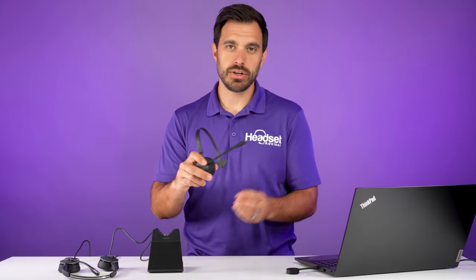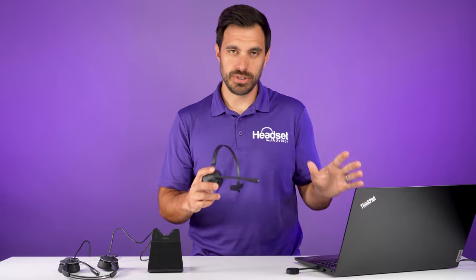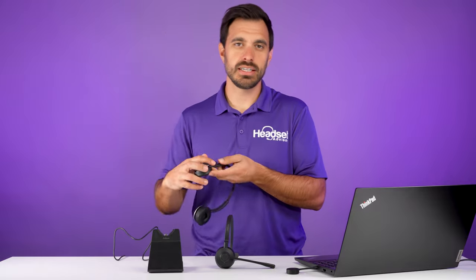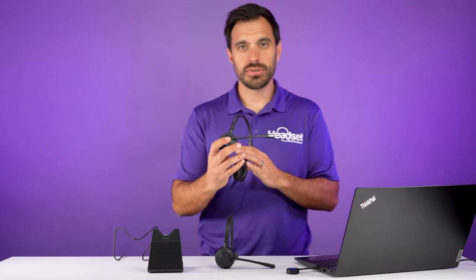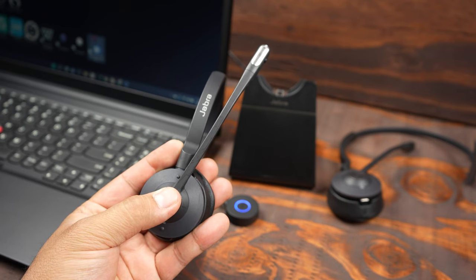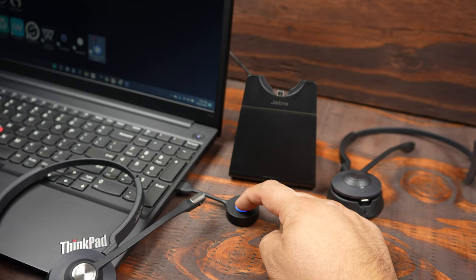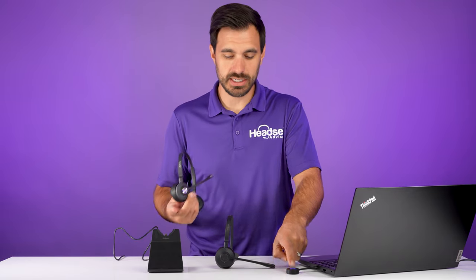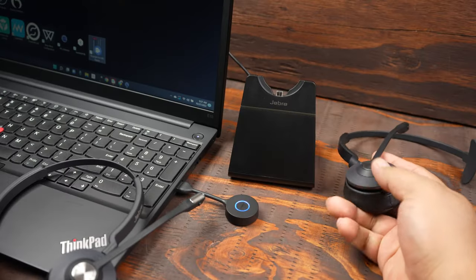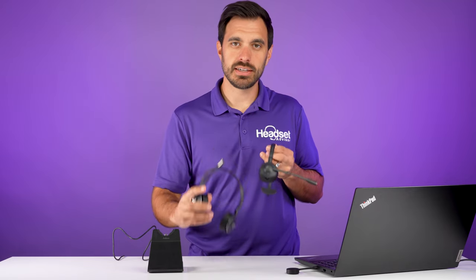It is already paired to this wireless headset, so you can actually listen to calls and communicate just like you normally would. But it also has the ability to add a secondary headset. To do this, you click and hold the call control button for about four to five seconds until it puts it in pairing mode. Then you press and hold the button on the top of the adapter for one second, and it goes through a pairing sequence. Then you select the call control button on the primary headset to allow the secondary headset to join the call.